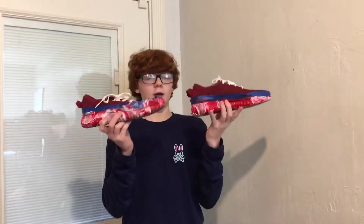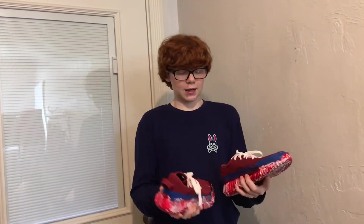Okay guys, so the Yeezys have dried and they look amazing. We're gonna take the tape off and then I'm gonna put them on and do like a little photo shoot for you guys, okay? Ready? Take the tape off — it's gonna be satisfying.